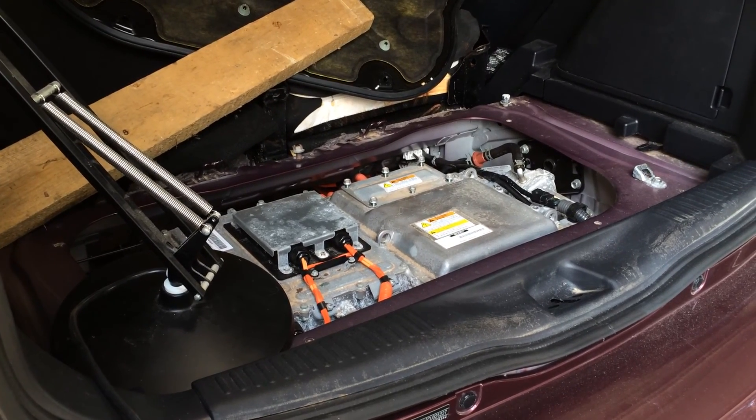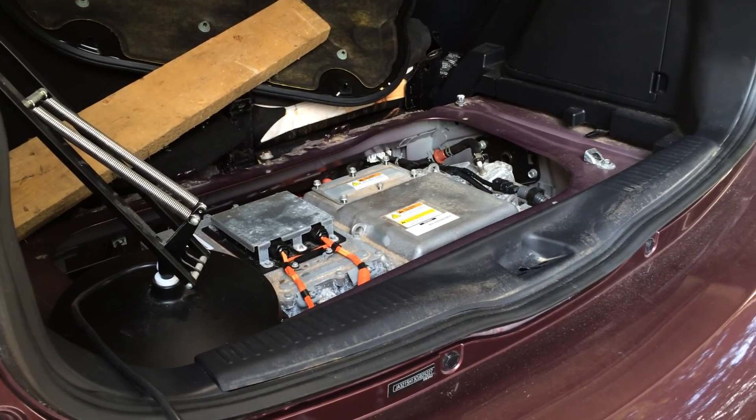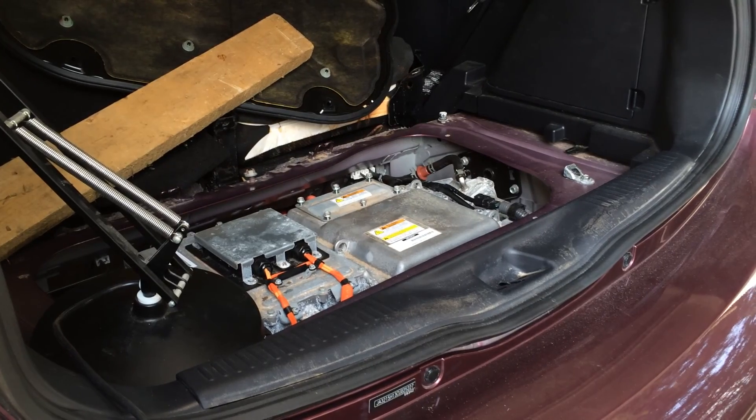Hey everybody, you are looking at the back of a Mitsubishi iMiEV electric car. This one was flooded — it was in Superstorm Sandy at the Staten Island Mitsubishi dealership.